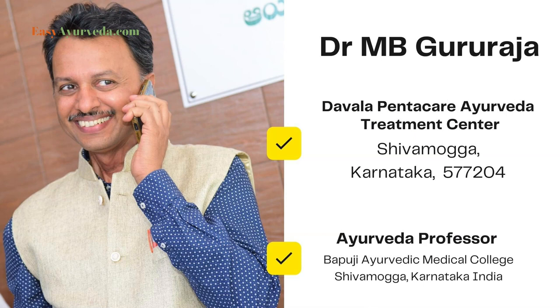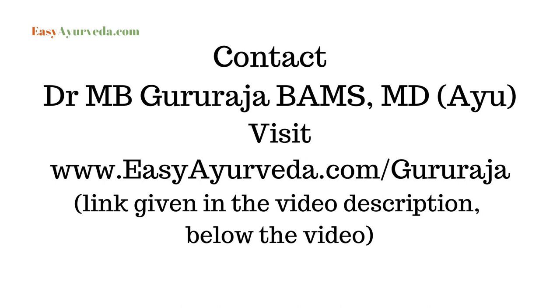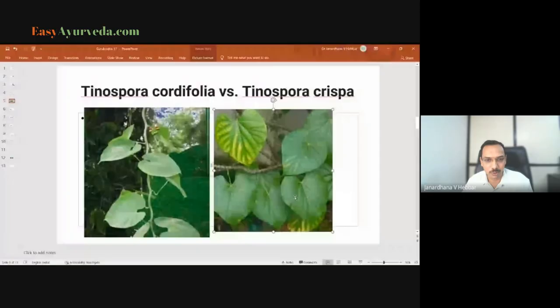The Ministry of Ayush has clarified that Tinospora cordifolia is entirely different from Tinospora crispa. Both look very similar, as shown on this slide, but there are certain key differences. On the left side of the screen is Tinospora cordifolia — the Giloy we use — while the crispa on the right may produce toxic effects, liver damage, or other harmful outcomes. This differentiation should be very clearly noted.